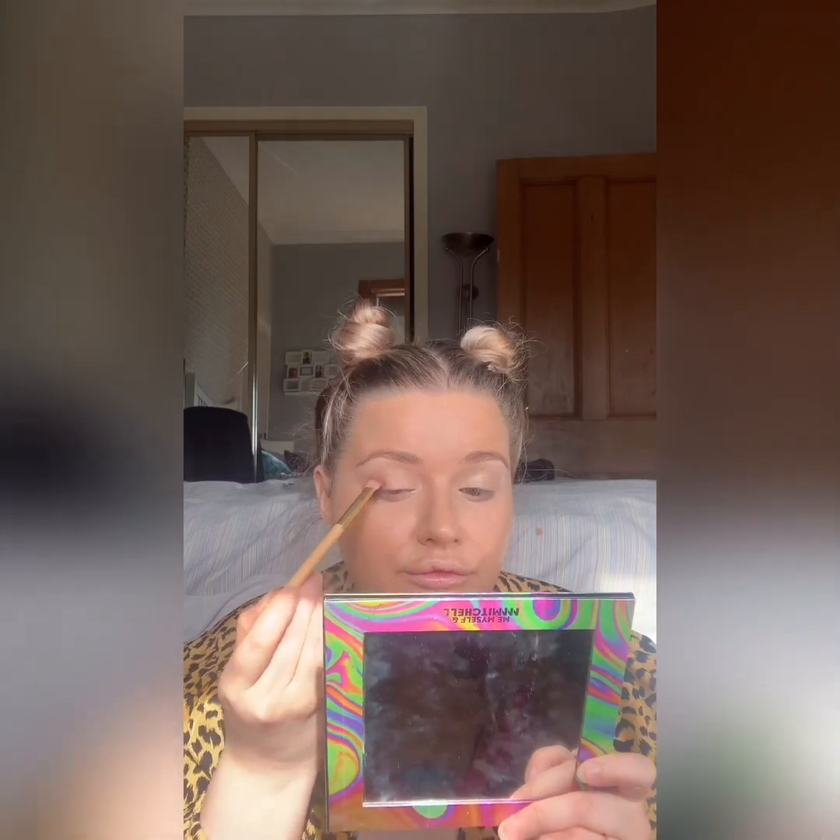Just a wee Anastasia Beverly Hills palette that I got in New York. The shades are brilliant, they're so pigmented. All the colours for Anastasia look amazing.